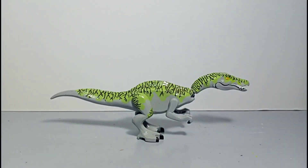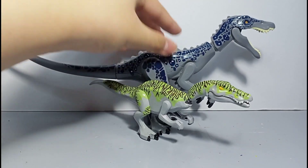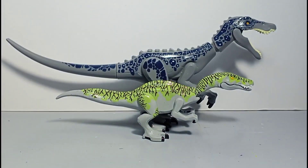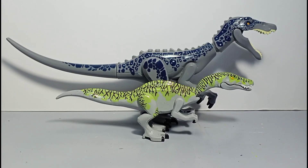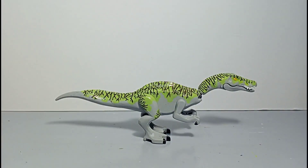Moving on, we have a Baryonyx. The Baryonyx is very large compared to the Irritator. The LEGO Jurassic World mold isn't that accurate, but I guess it's fine to make it look bigger and scarier.